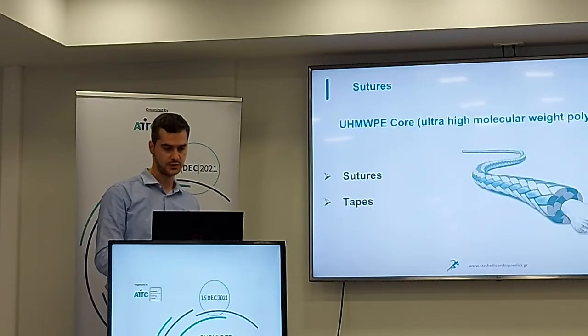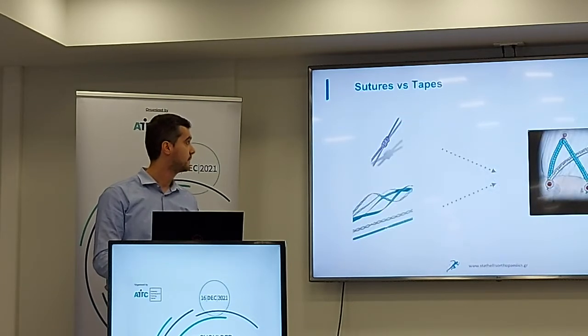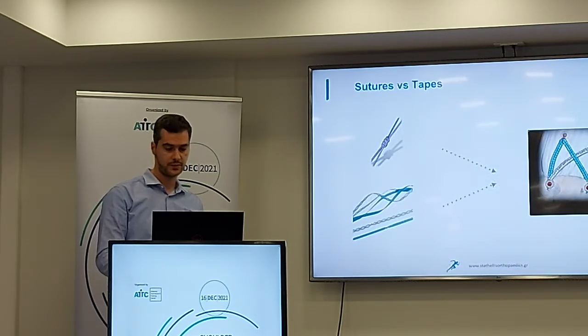Regarding the sutures: the material is ultra-high molecular weight polyethylene. We have either sutures or tapes. The advantage of the tape is that the pressure against the surface we need to heal is greater than when we use sutures.